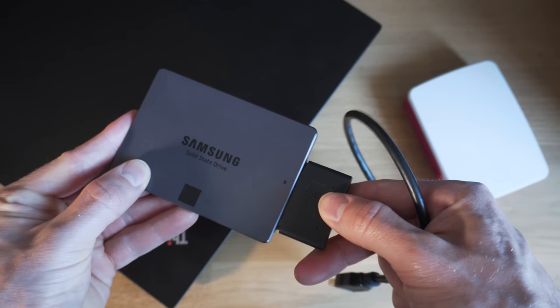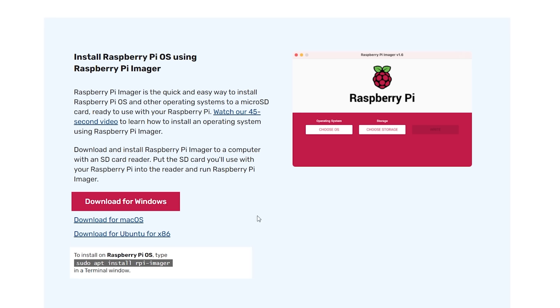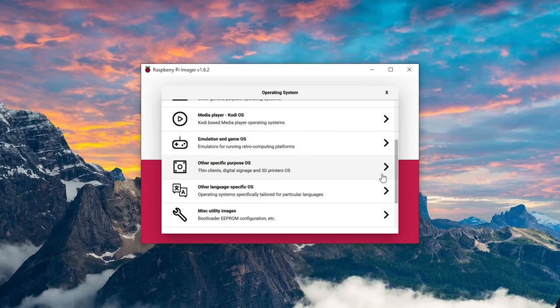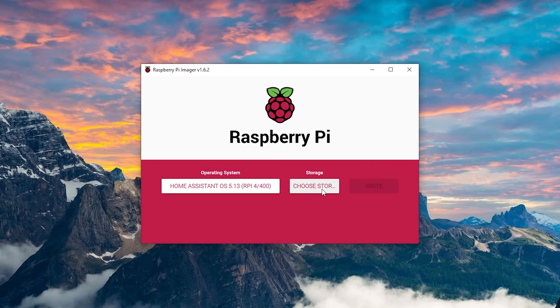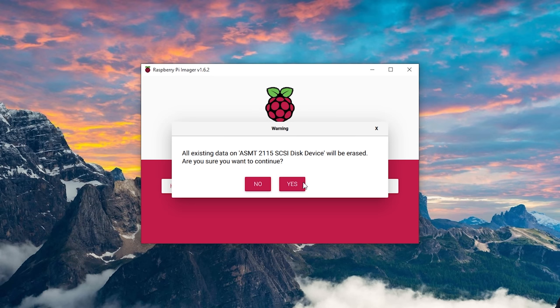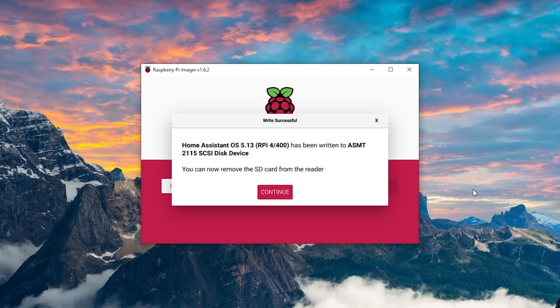I would recommend keeping your SD card safe until everything is up and working correctly. Now it's time to prep the new install on the SSD — connect your SSD to the USB adapter and plug it into your computer. Download and install Raspberry Pi Imager. Scroll down and click on 'other specific purpose OS' and select Home Assistant from the list. Then using the storage button select your SSD, making sure to select the right disk as it will be completely wiped. Hit the button to start the process, let it complete, then remove the disk. If we try to plug this drive into the Pi and boot it, chances are nothing would happen because we need to change the boot loader to boot from USB instead of SD card.